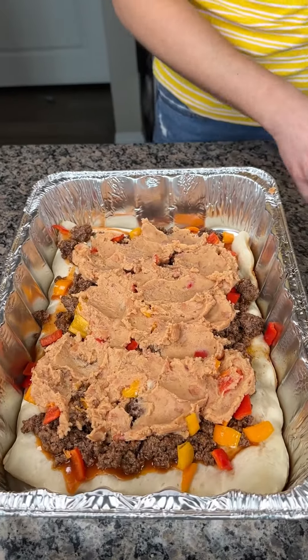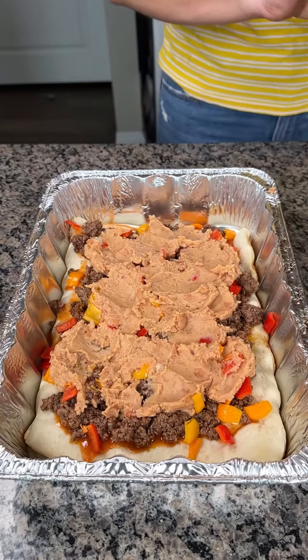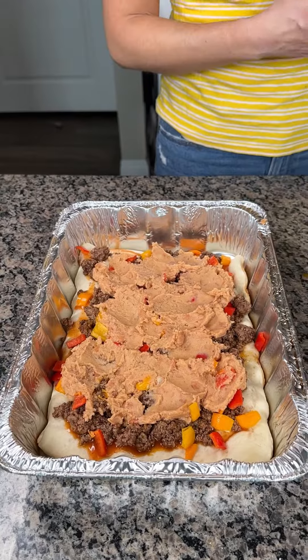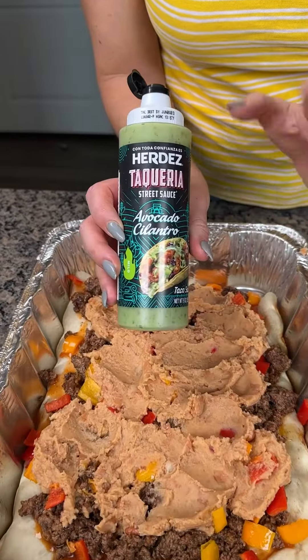I want y'all to tell me what you would do differently in this recipe too. I love when you give me your suggestions and tell me your recipes because it helps me get better and try new things. I love that, y'all. I really do. I hope y'all know that.